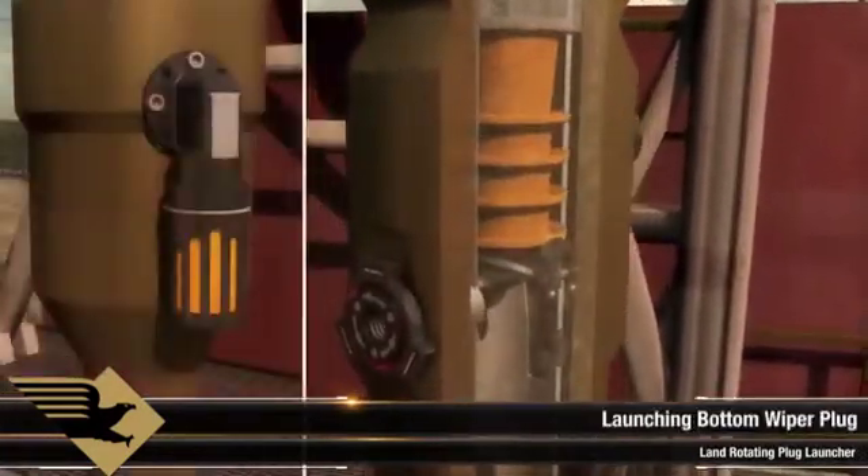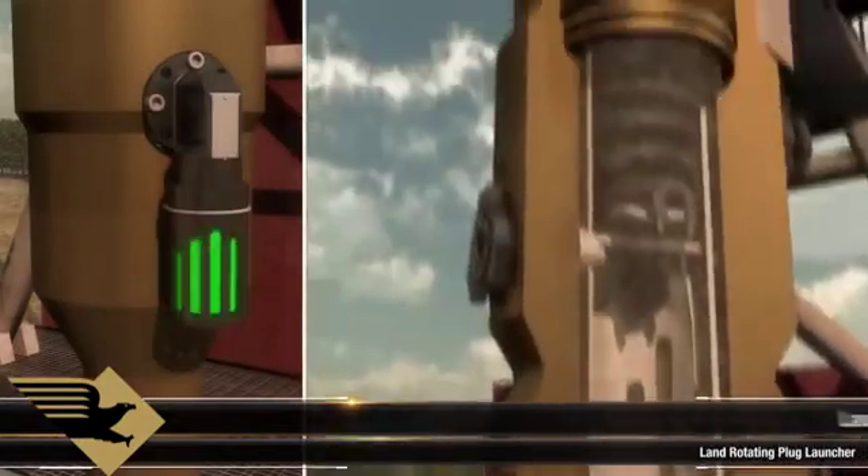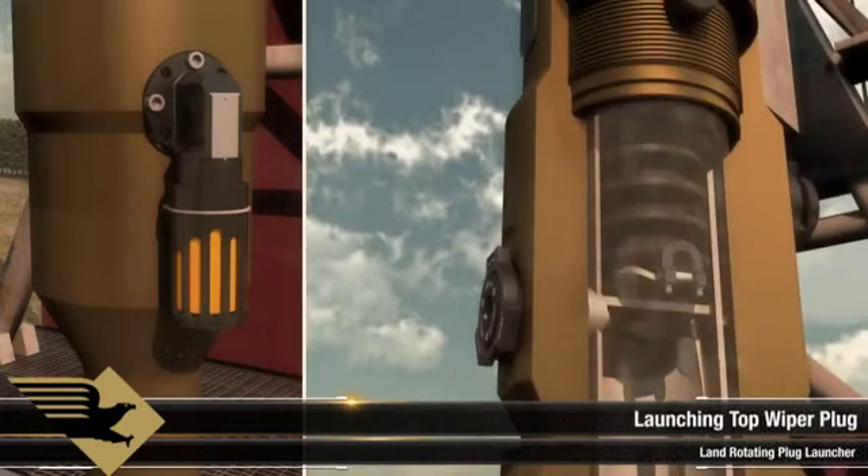After conditioning the well, our trained field service supervisor launches the bottom plug, displaced with cement. After the required volume of cement has been pumped, the top plug is launched.